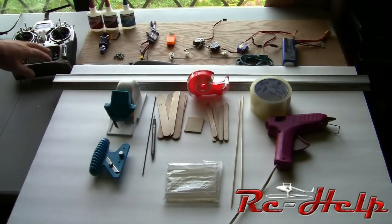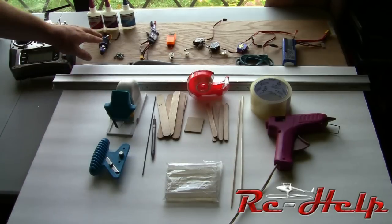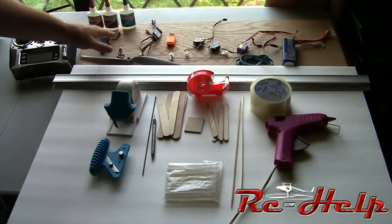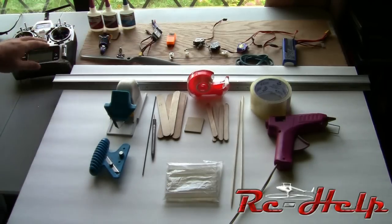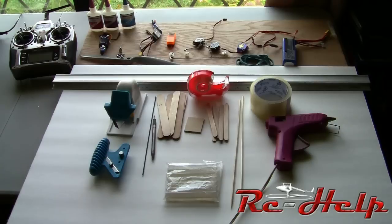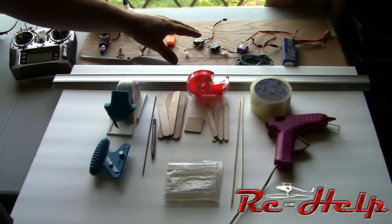You've got your radio — any four-channel radio or up will work. Even some three-channel radios will work on this if they're programmed right. Motor, motor mounting hardware, your prop, your speed control for your motor, your receiver for your radio. Now the one we're going to be building is going to use four servos, but you can build it with just three servos.